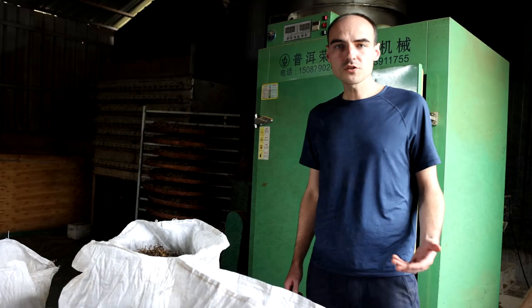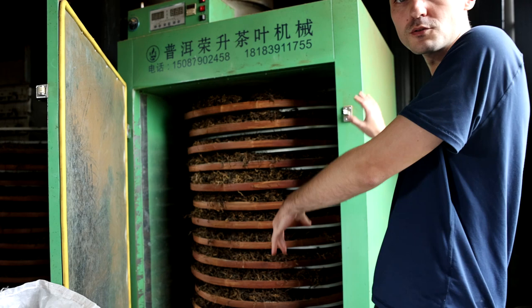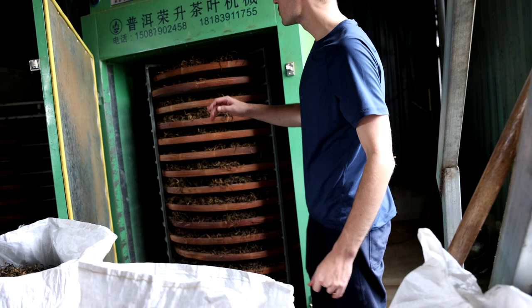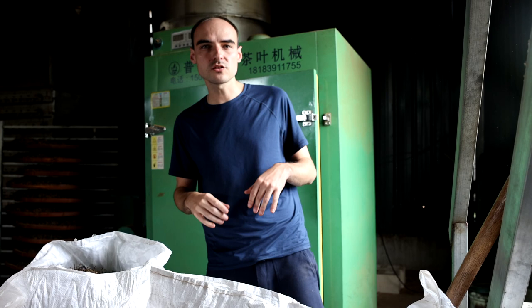Once the leaves are properly oxidized they are going to be dried, and in this factory, like in most of them in Yunnan, they are dried with hot air. You can see it's very much like a closet where you can dry your clothes. You have flat basket trays piled on top of each other on a rack that can also rotate, with hot air blowing from the side. The drying takes about 20 to 30 minutes and you set the temperature according to the taste you want to get. If you want a more malty taste, you're going to use a higher temperature.